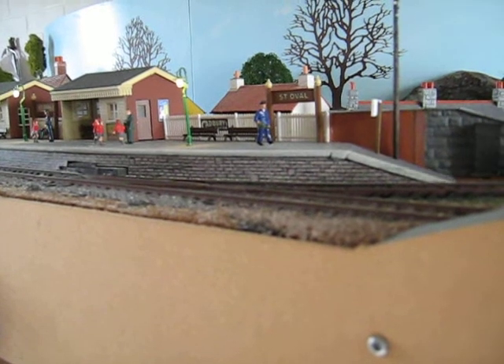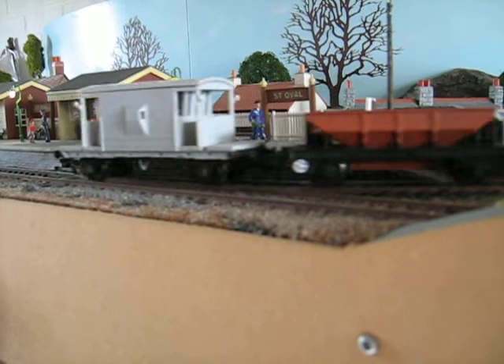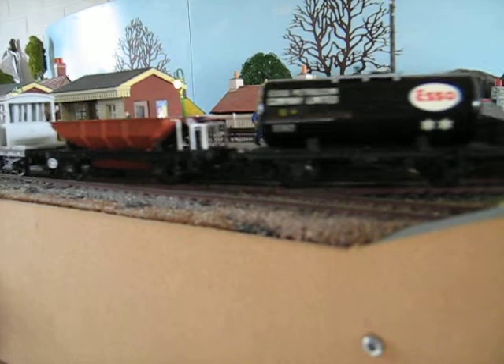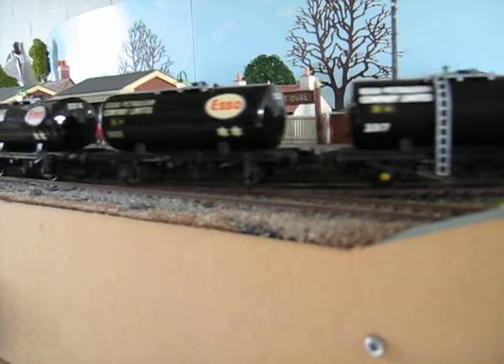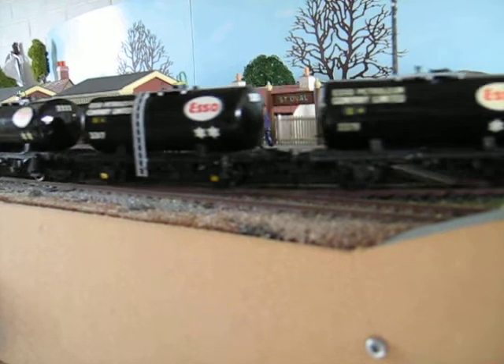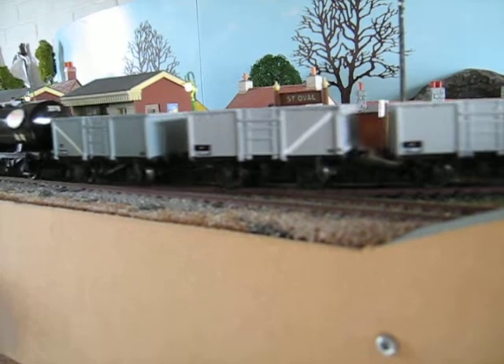Another test session. This time it's 14 wagons, one of which is ready to run — this year's Bachmann Collectors Club open, just put on here to test and run.